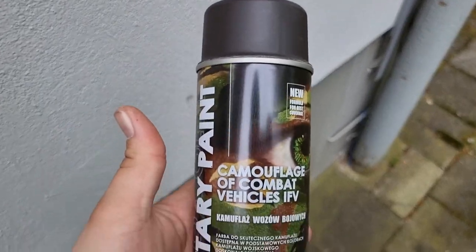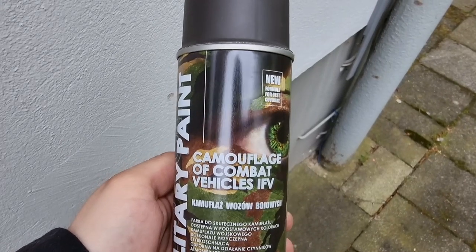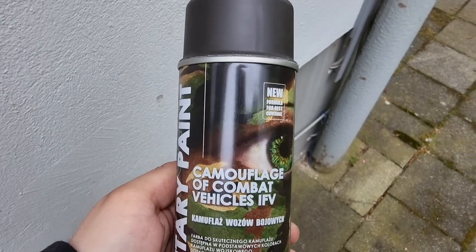Neue Runde, neues Glück. Jetzt endlich mit den richtigen Farben. Camouflage of Combat Vehicles.